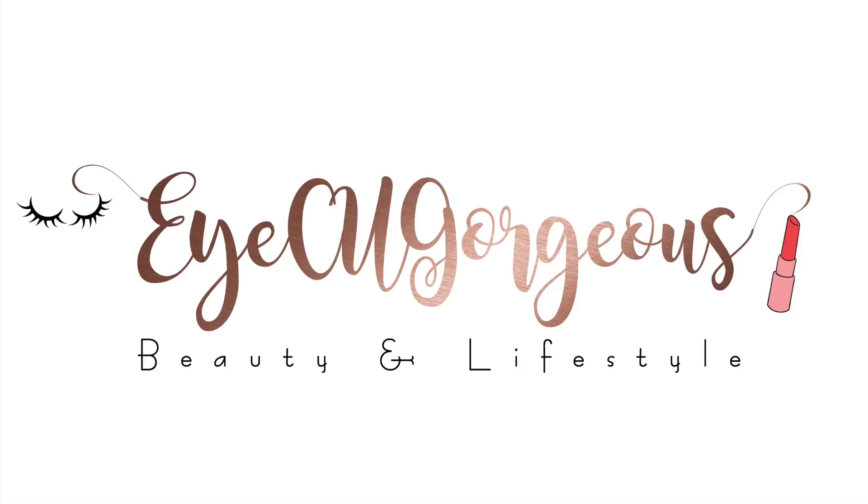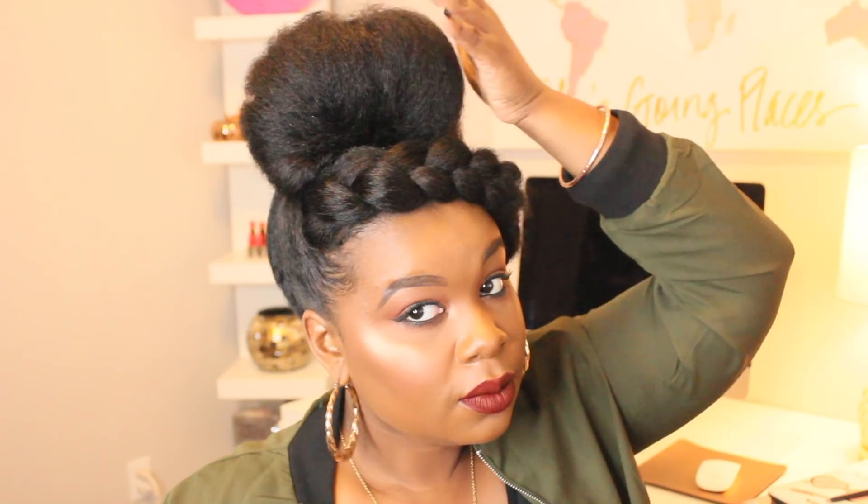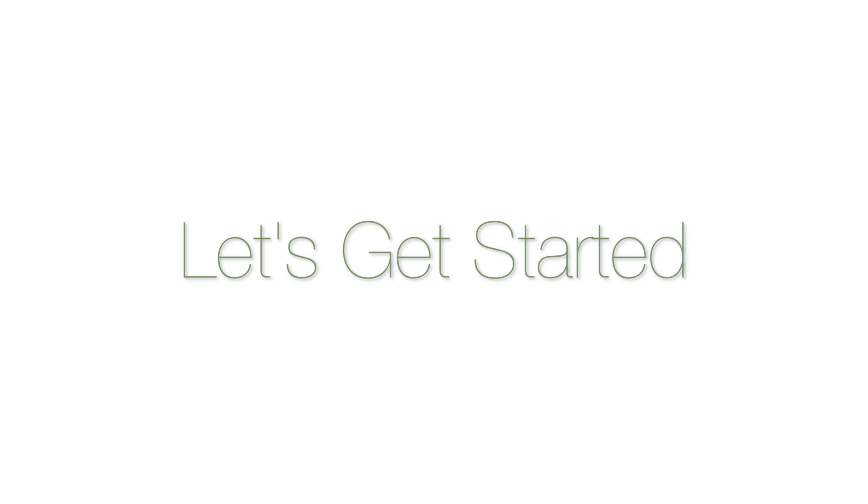Well hello dolls and welcome back to my channel. Today's video is going to be a two bun tutorial — I'm going to first show you a bun that is more simple and then one that's a little bit more elegant and sophisticated. So if you're interested let's get started.